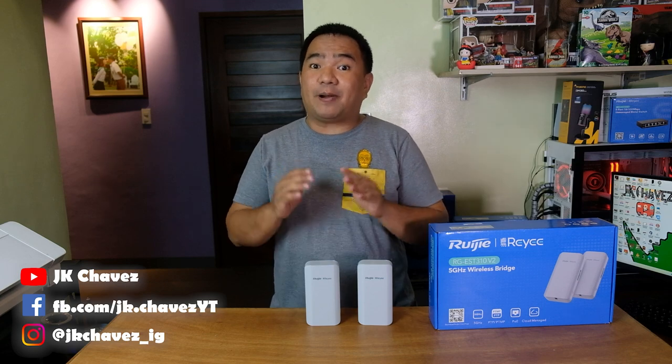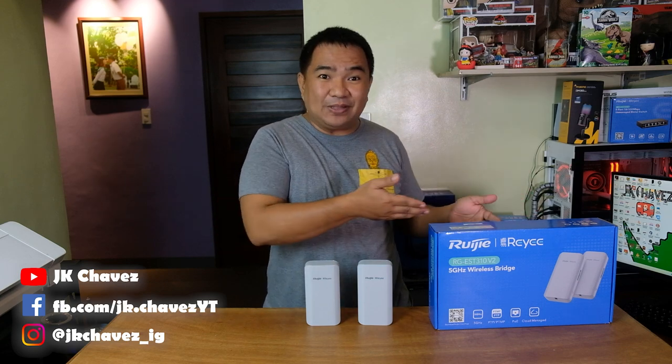Hi guys! Welcome back to my channel. Today we have a new item to review from Luigi, the RG EST310B2. I would like to say thanks to our friends from Luigi for sending us this product to test and review.